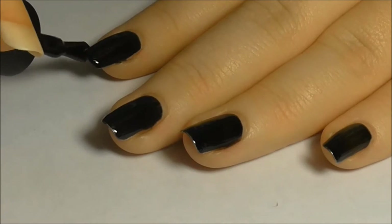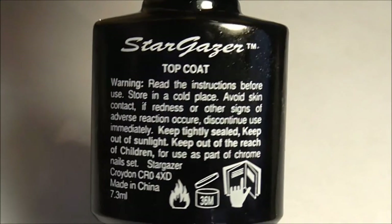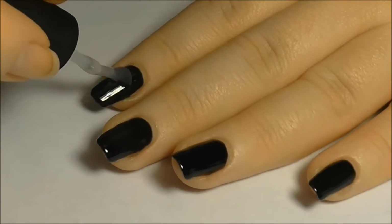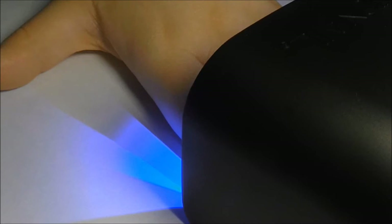Apply a second coat as before and cure again. Next, apply the gel top coat to all of your nails and cure again.